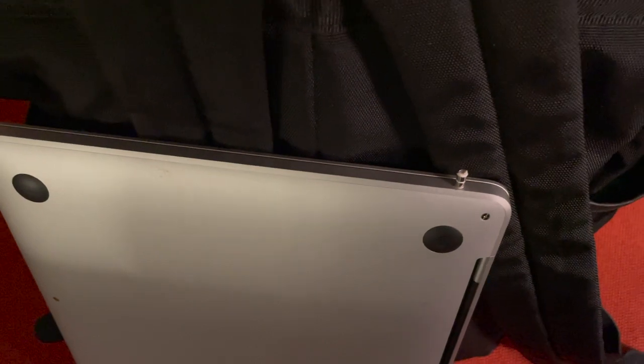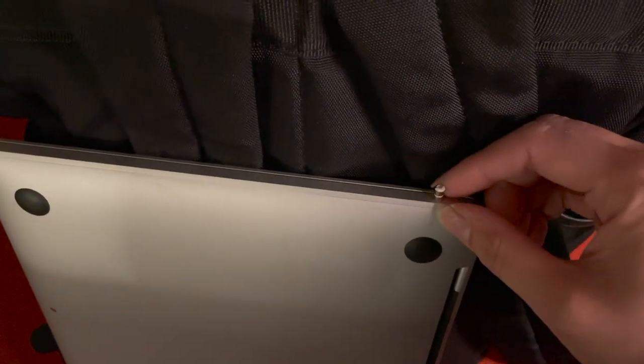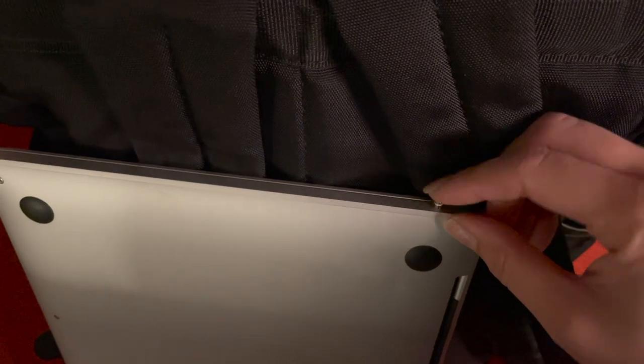I don't know. I just put my laptop in the wrong way earlier and then the headphones broke off inside of the jack here. So I'm going to try to get this out. I have my tweezers. I'm going to try to get this out.